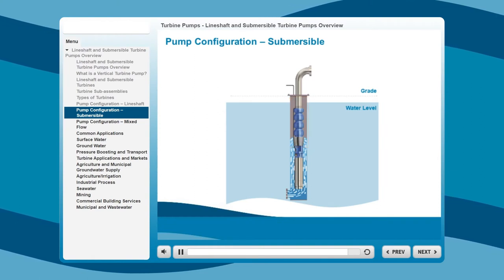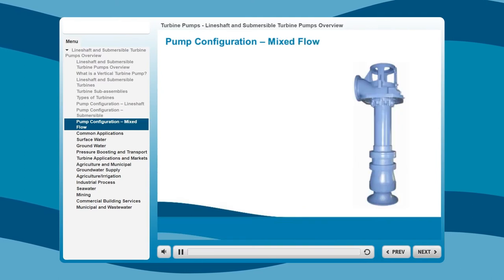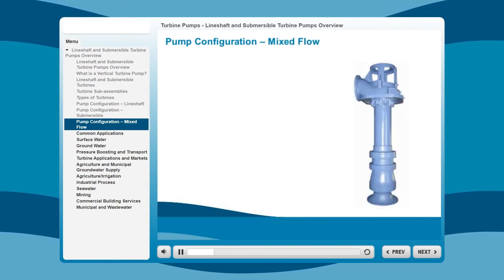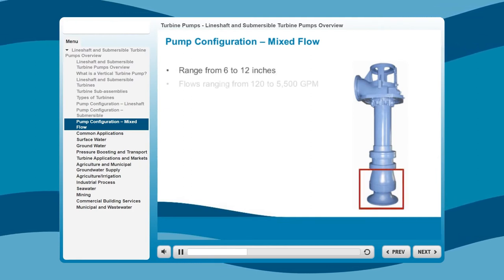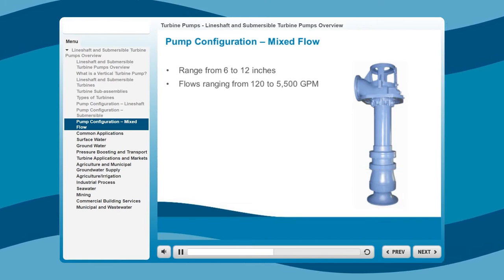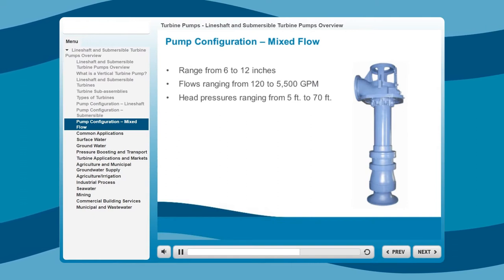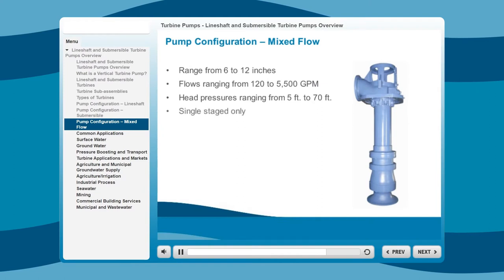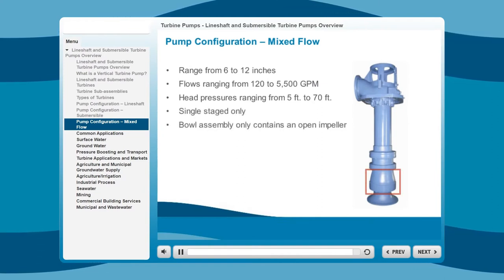This model is most commonly used for boosting fluids. Mixed flow pumps are designed for situations with high flow and low head pressures. These are short-set pumps that range from 6 to 12 inches, with flows ranging from 120 to 5,500 gallons per minute and head pressures ranging from 5 feet to 70 feet. Unlike line shaft or submersible pumps, mixed flow pumps are single-stage only, and the bowl assembly only contains an open impeller.